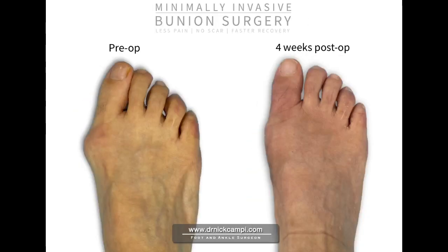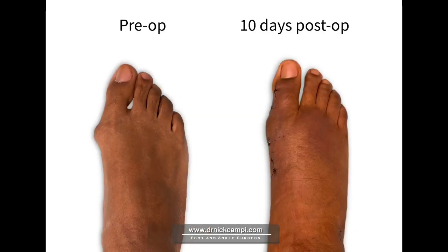Minimally invasive bunion surgery has definitely changed the way we can correct bunion deformities. After having performed over thousands of bunion procedures with traditional bunion surgery, I'm very excited to offer this new technique to our patients — many patients that I would have avoided bunion surgery on in the past, I'm now able to perform this procedure and get them back to work or activities much faster, with less pain, faster recovery time, and no scarring. This has definitely been a game changer in my practice and I'm proud to be able to offer it to my patients.